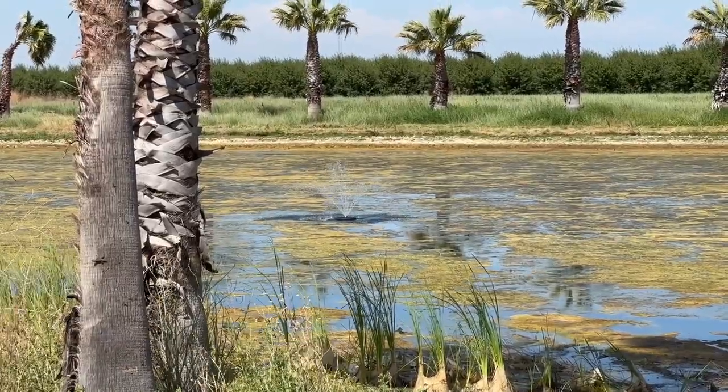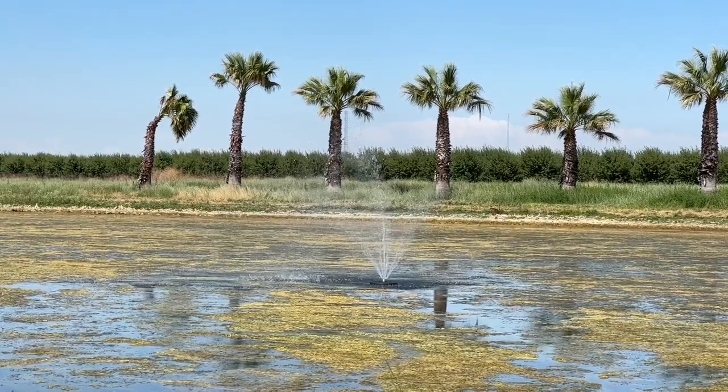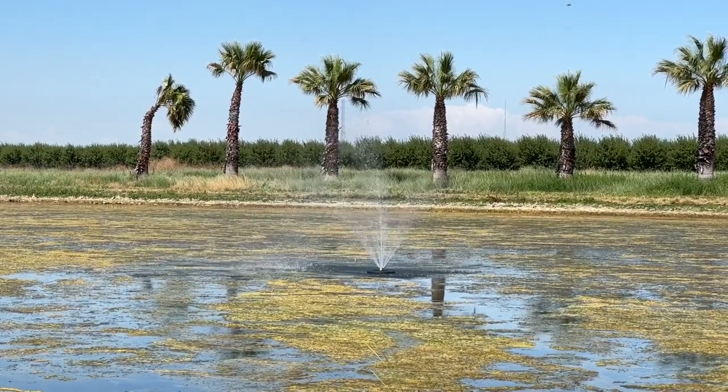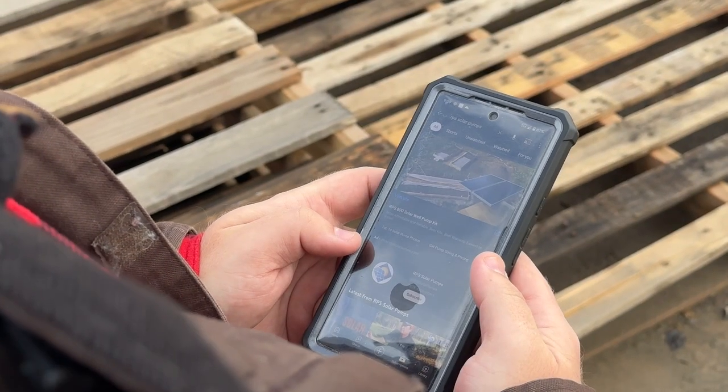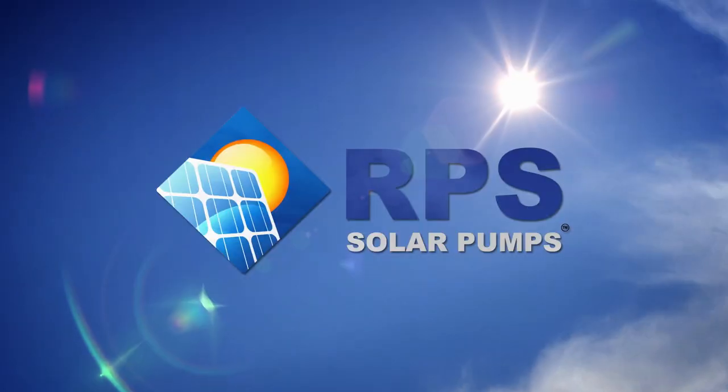In about an hour, we have our solar-powered fountain set up — looking beautiful out on the lake and creating a healthy environment. If you need one of these for your ponds or lakes, give us a call at 888-637-4493 or visit us at rpssolarpumps.com. Subscribe to this channel and hit the notification bell if you want more great solar water pumping content on a weekly basis.